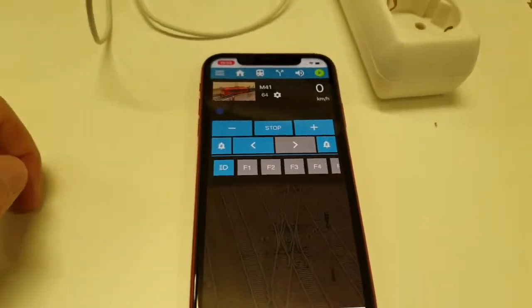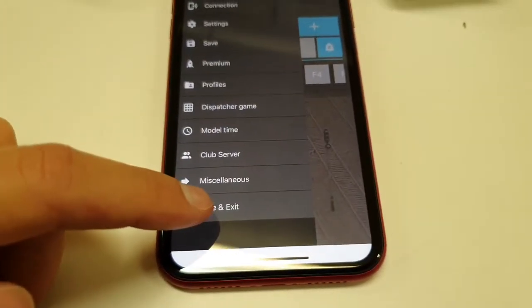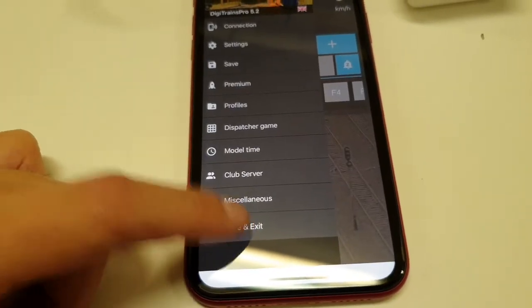In the end, don't forget to go to the main menu and press 'Save and Exit' or press 'Save', so your data will be saved and available to use next time.